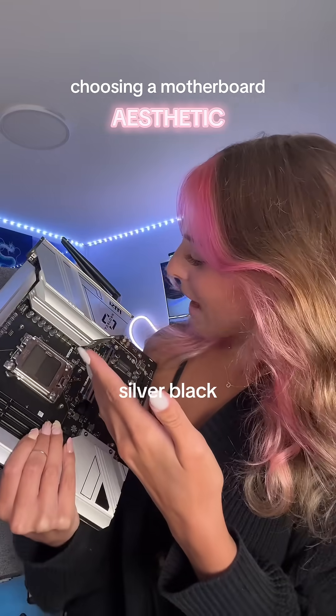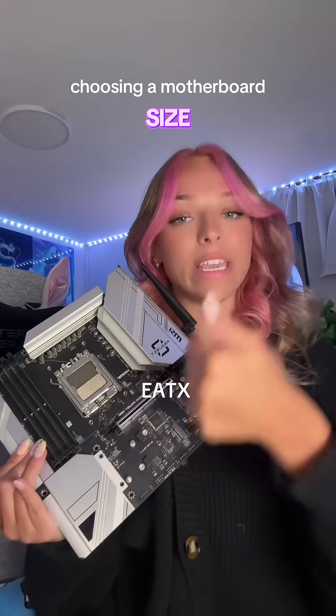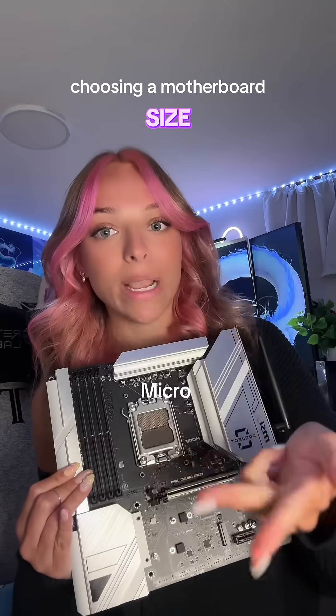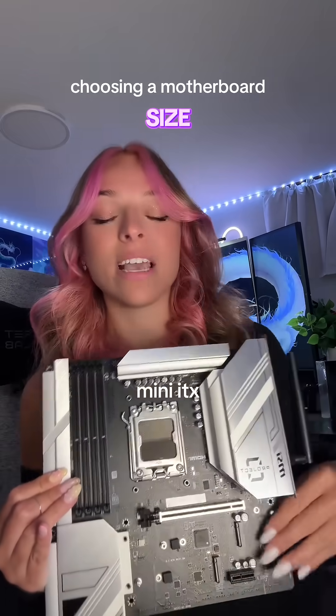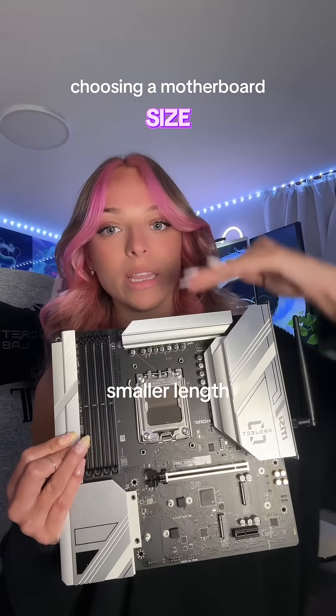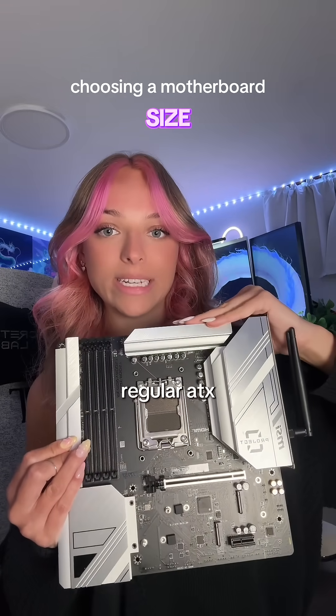The next category is size. We have E-ATX, which is the extended version, regular ATX, Micro ATX, and Mini ITX. This one is a Micro ATX board, so it's a little bit smaller lengthwise than a regular ATX.